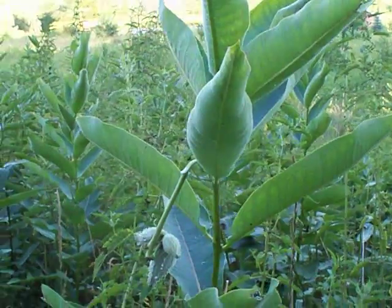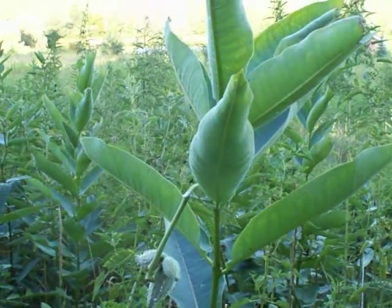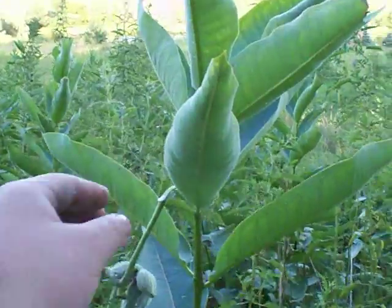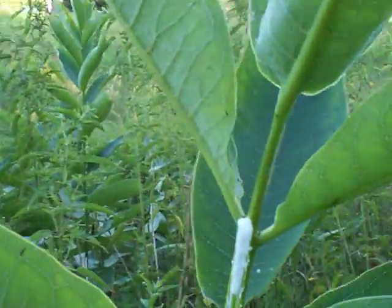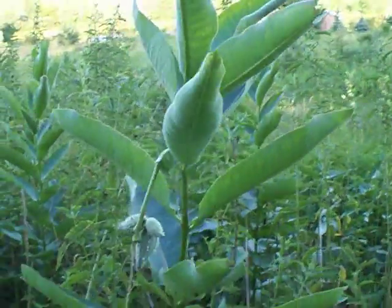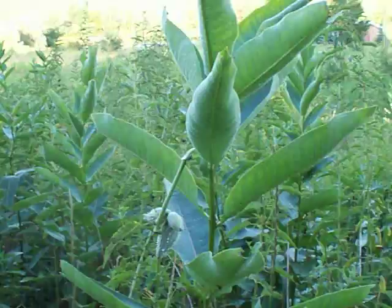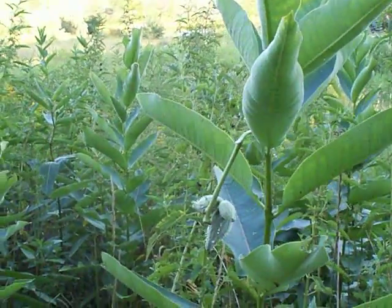However, with milkweed that is one of the exceptions — as well as dandelions. Those are two exceptions to the rule: they do bleed a milky sap when broken, but they are in fact edible in certain parts.